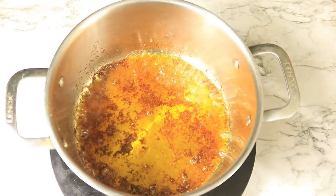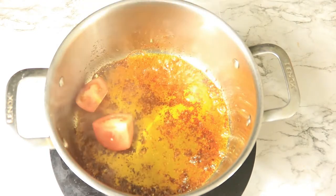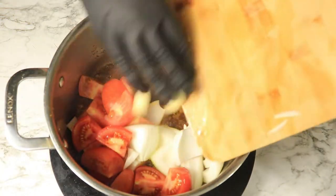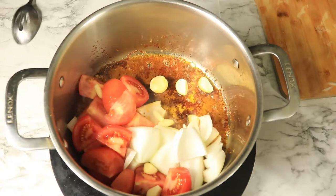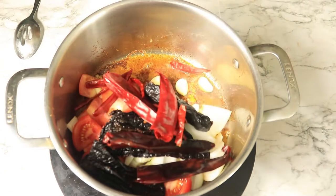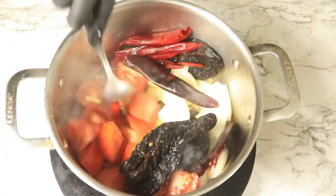Once the chicken has been removed from the pot, place in your vegetables along with your chili peppers. The vegetables will help to absorb some of the seasonings left in the bottom of the pot.